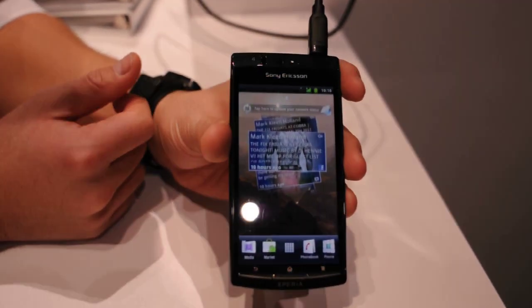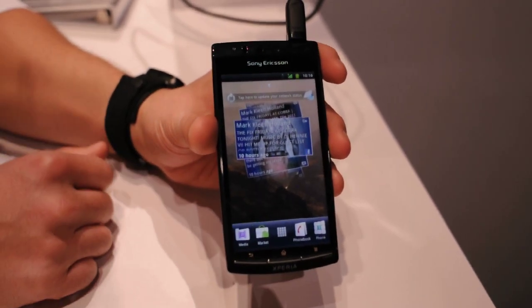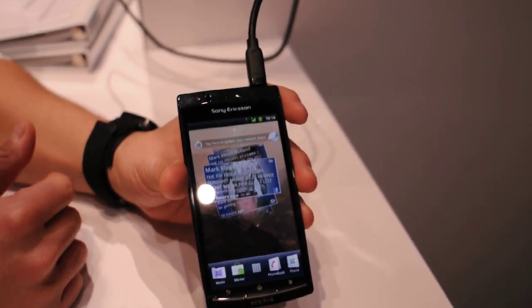As soon as you do this, what it's going to do is first turn on your TV for you, so you don't have to touch anything on the device or on the TV. All you're doing is connecting the cable. It takes a bit to boot up on the TV, but once it's on you've got to wake it up.